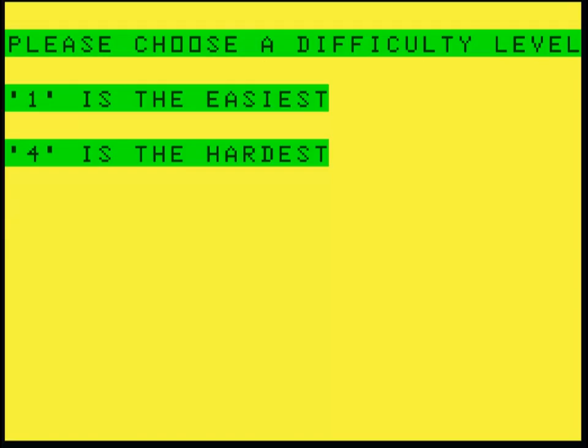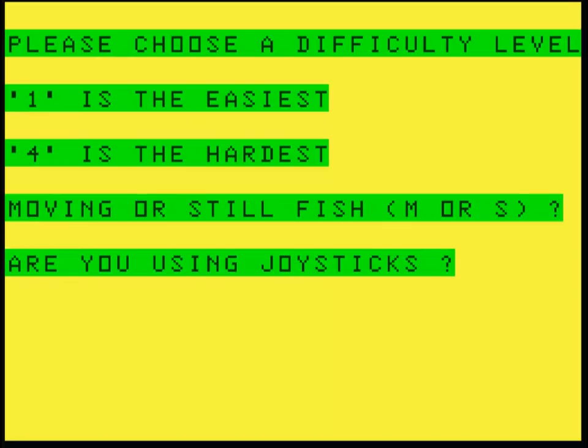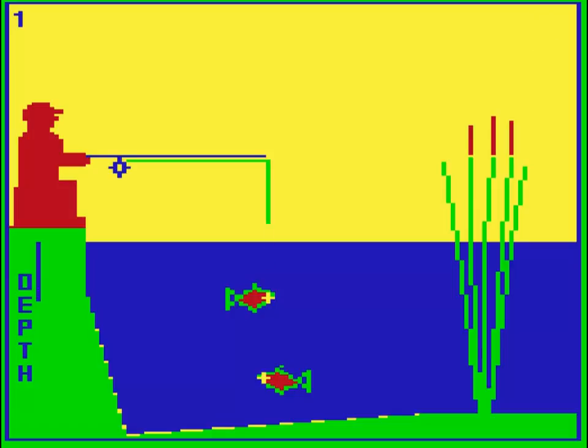Hooked is a very basic fishing game from Shards. The aim is to catch a fish or two. You have to do that by correctly estimating the exact coordinate in pixels that the fish's head is going to be in when your line reaches it.